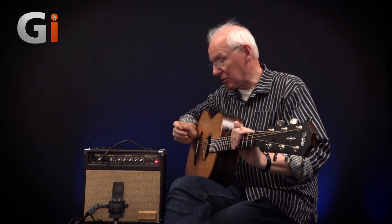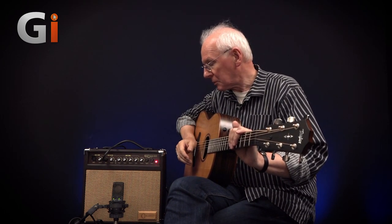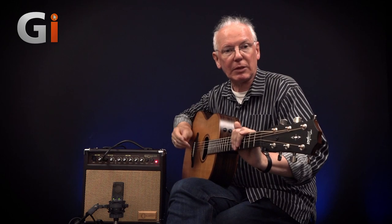Good frequency response — it goes from 70 Hz, which is below the bottom string of a guitar, up to 12 kHz, which is about where you roll off a guitar on a PA, and also means that you don't have any real problem with feedback. I'm sitting here very close to this amplifier and there's nothing happening at all.